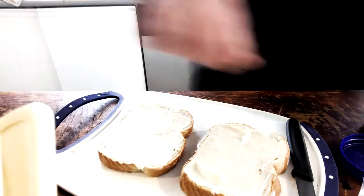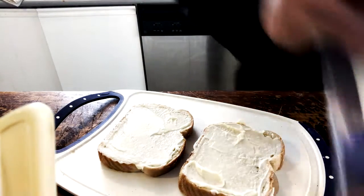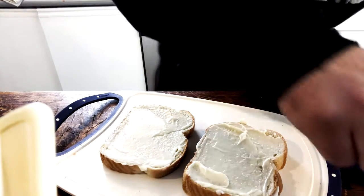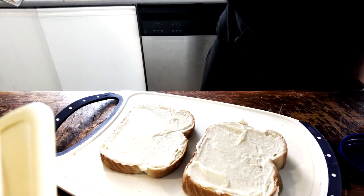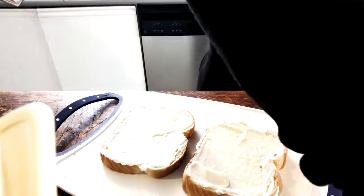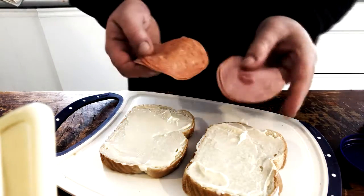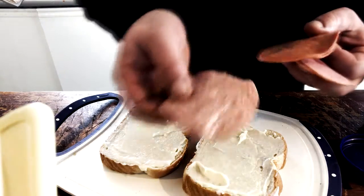Now it comes to our sandwich meats. We have our sandwich meats — I'm going to take even portions of each. We have Italian salami as well as ham and pepperoni.